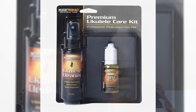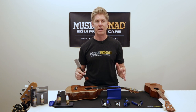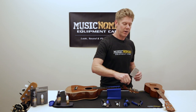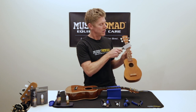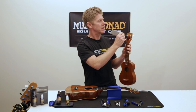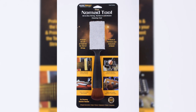The other thing we have is a great product called the Nomad Tool. The Nomad Tool is great for getting all the hard-to-reach areas and all the dust off of your ukulele. And then when you have your strings actually on, it's great because you can go ahead and clean up and down the fretboard, as well as all these hard-to-reach areas and clean where the strings are at the top, easily removing all the dust.